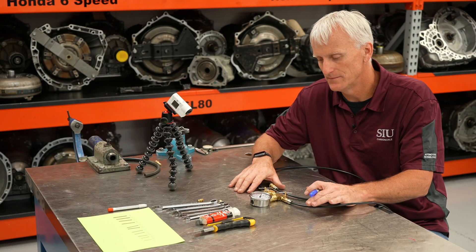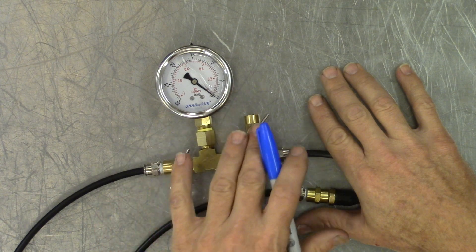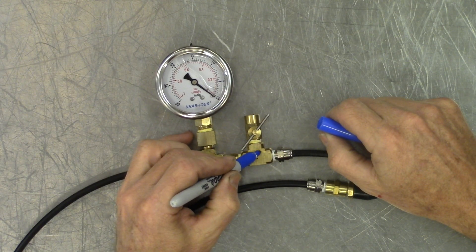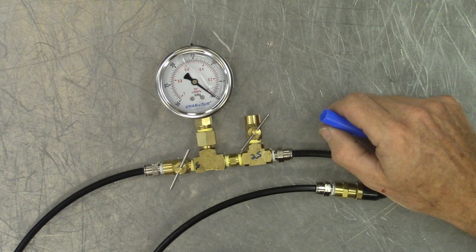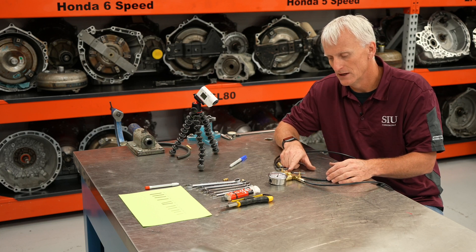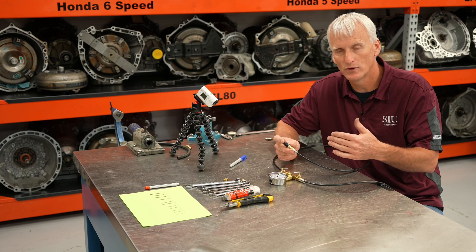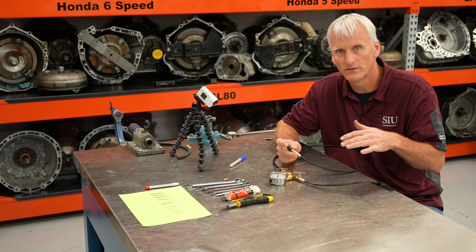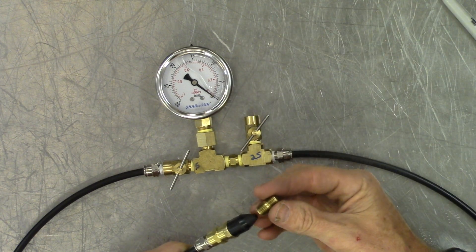Now we're going to calibrate this gauge set. We need to make sure we get repeatable results — I've got these two needle valves and they're going to be responsible for my calibration. One side is what I'm going to use to get my 25 inches of vacuum, and the other side is what I'm going to use to get my 5 inches of vacuum when I'm pulling through that calibrated orifice. We use these numbers to equalize and level the playing field so that we can get repeatable results with different vacuum pumps of different strengths.